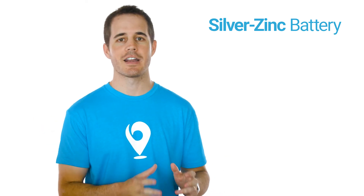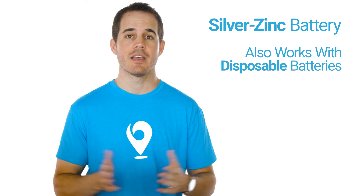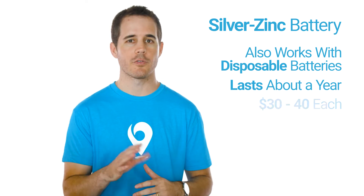One of the nice things about this kind of rechargeable battery is that if you ever run out of power, you can just pop a regular disposable battery in and it'll work just fine. A silver zinc battery will last you about a year, and after that you'll have to buy a new one — usually around $30 to $40 each.